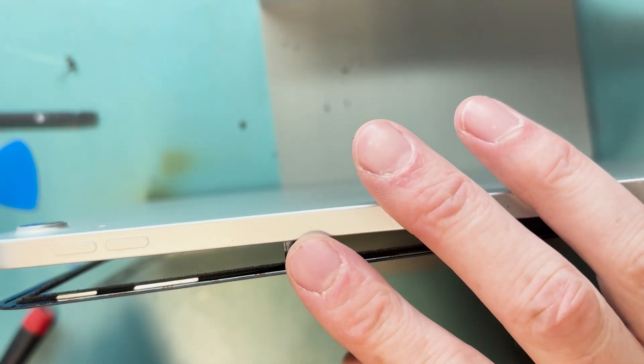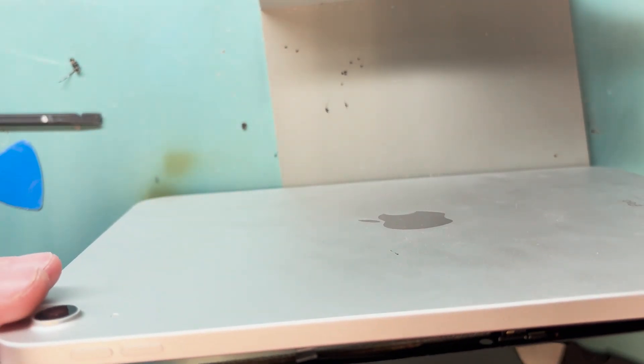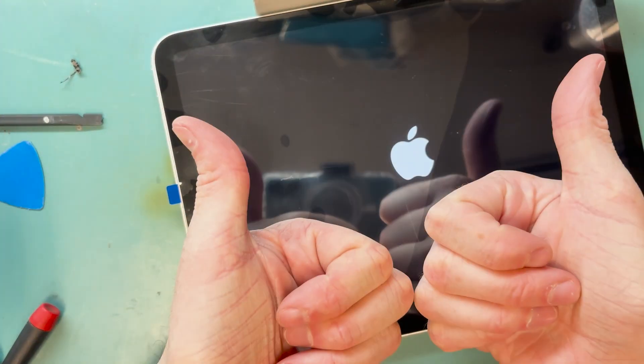This repair was definitely worth it. Please check out my other videos or subscribe for more.